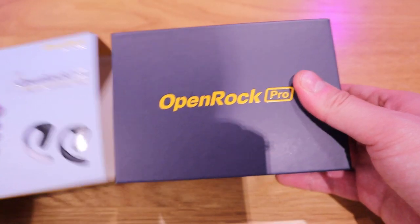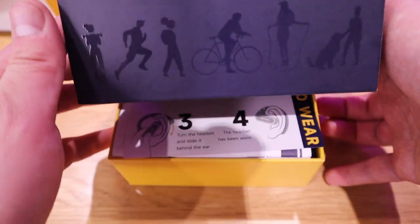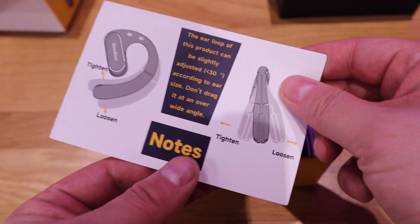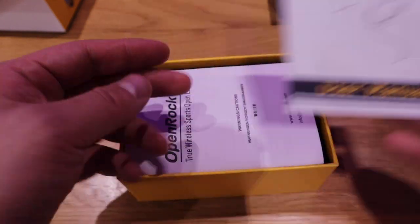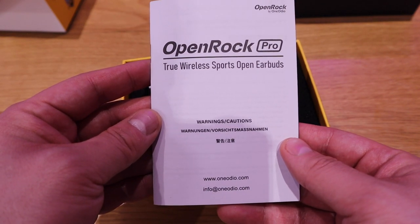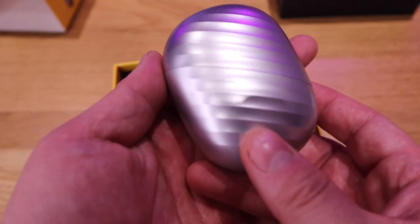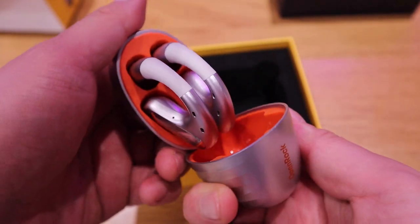Just need to slide it out. So we got the how-to-wear instruction, the user manual, and another instruction sheet. And look at that — because I asked for silver, that's the silver I get.